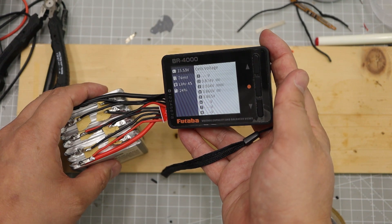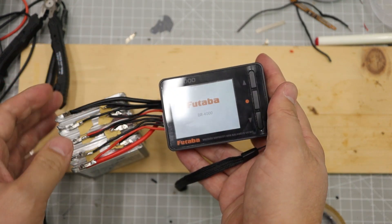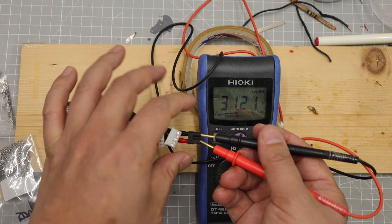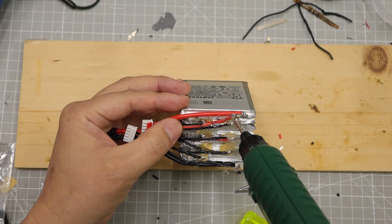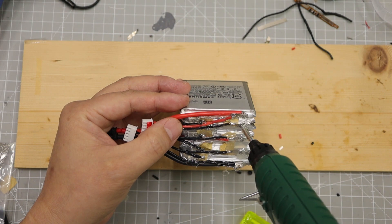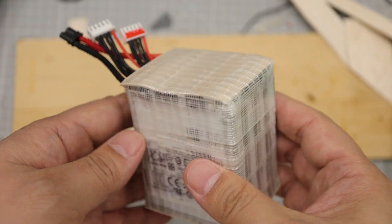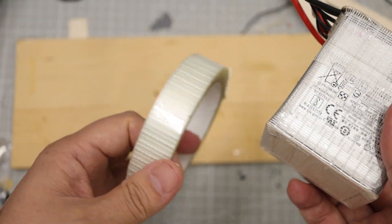Check the voltage. Use hot melt to fill in the empty spaces to fix the battery tabs. Cover the top and bottom of the battery with balsa wood and finish with filament tape.